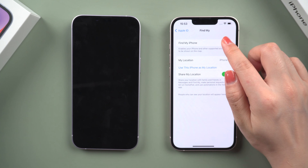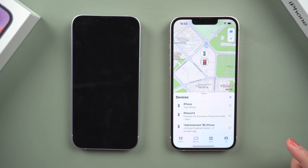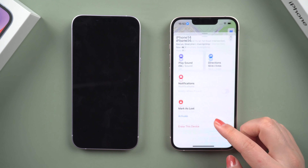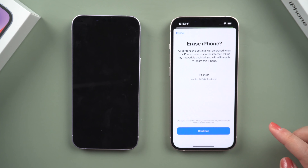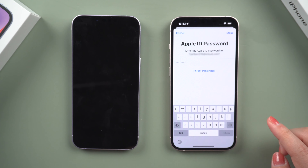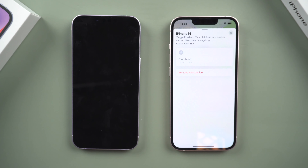You can try to erase your iPhone in Find My if you have another device. To begin, ensure that Find My iPhone is turned on, then launch the Find My app. In the devices bar, select your iPhone. Scroll down and tap Erase This Device. Continue by tapping, then proceed. Enter your Apple ID to continue. The device will then reboot without a passcode.